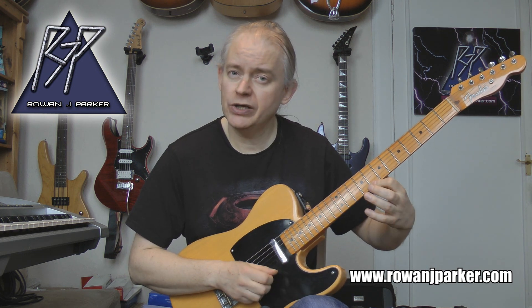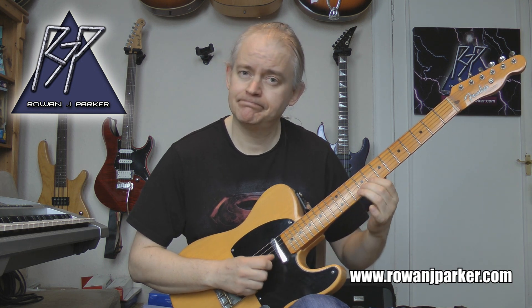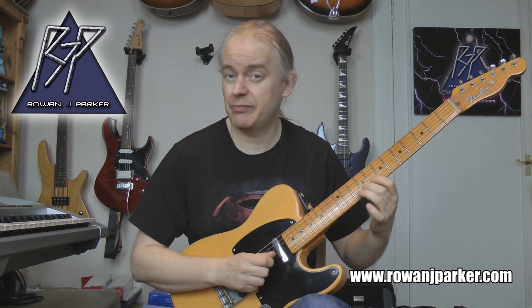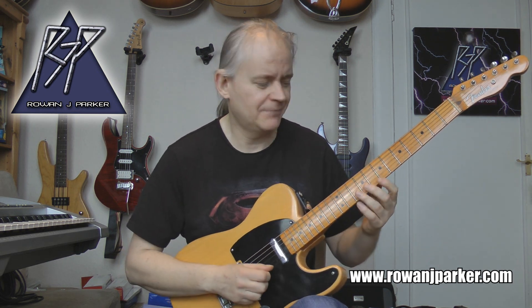Digitation: finger 1, 2, 3, 2, 1, 3, 2, 1. Pick, hammer, pick, pick, pick, pick, pick, pick. When I'm picking it's all alternative picking obviously.